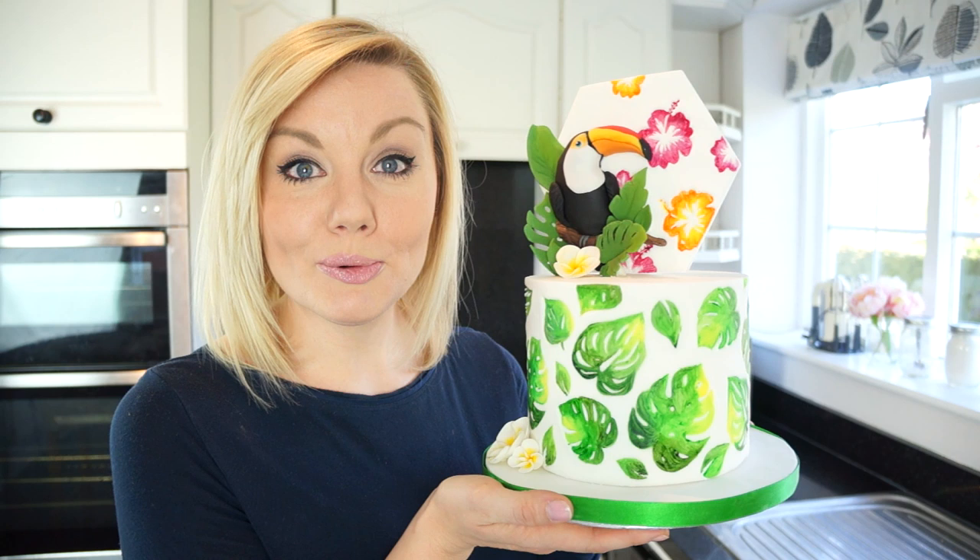Hi guys and welcome back to my kitchen. Now if you're anything like me, I absolutely love the summer and can't wait for the warmer weather to be here, so I thought I would do a summer inspired cake. Recently Sweet Stamp brought out a new tropical themed stamp set, so I thought this would be perfect for this week's video tutorial — I'm going to be using this set and showing you how to make this tropical themed toucan cake.